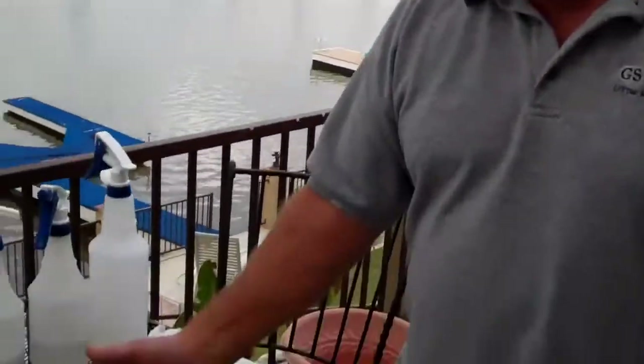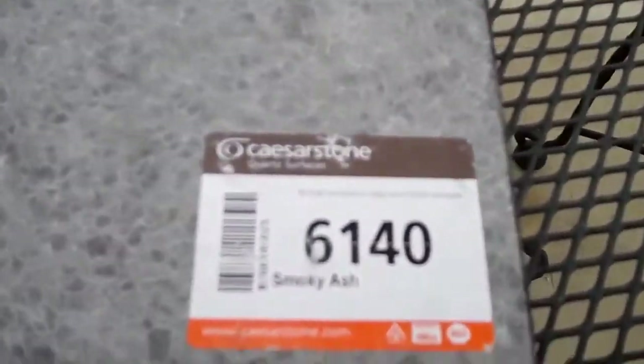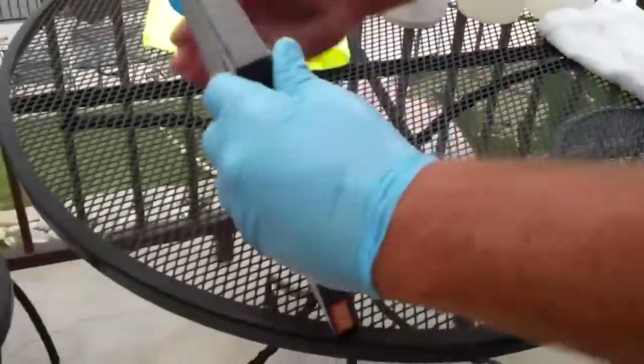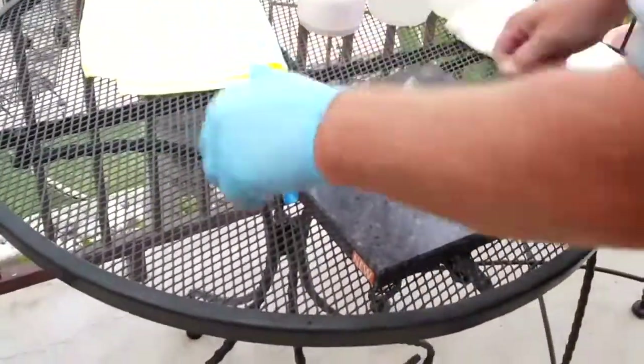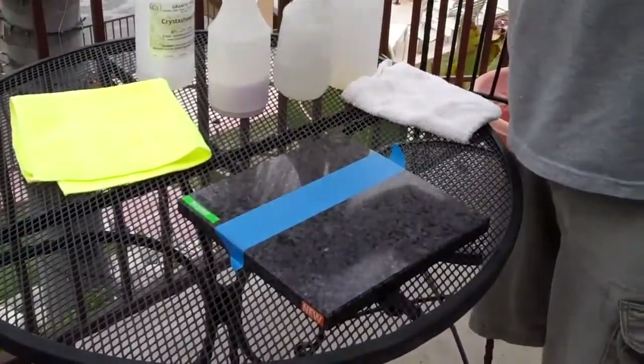Hi, I'm Craig with Granite Shield. Today we're going to show you that we can seal artificial stones — Silestone, Caesarstone, quartz surfaces as they're called. This is a piece of Caesarstone, it's number 6140, Smokey Ash. So I'm going to turn this over now, and I've taped half of it. We're going to put our first sealer into it.